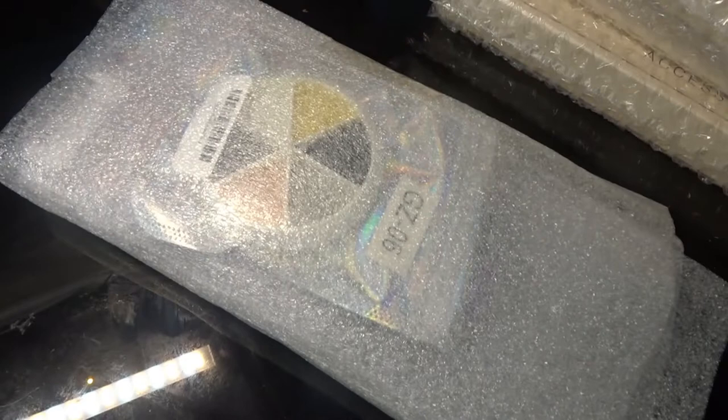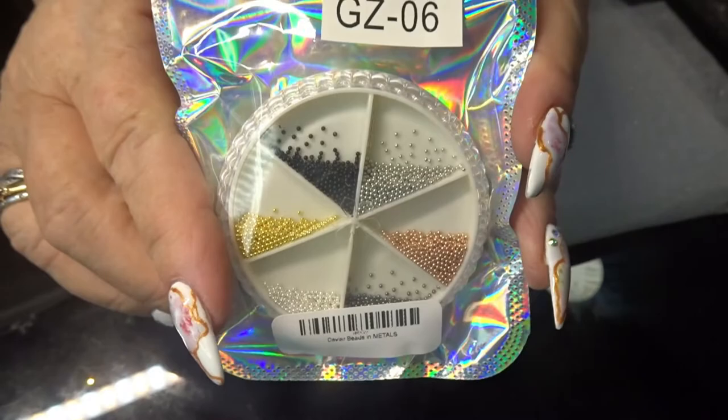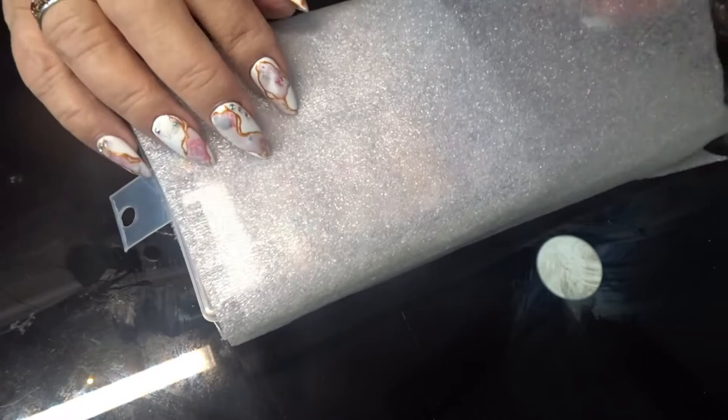Now first off, I ordered what they call caviar beads. Quite little, but I didn't want big ones. I want little tiny ones to go in amongst the crystals.